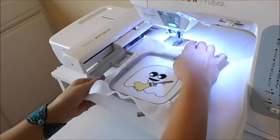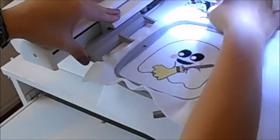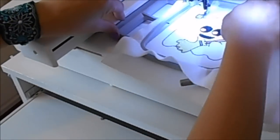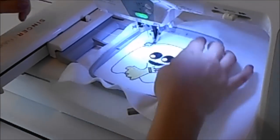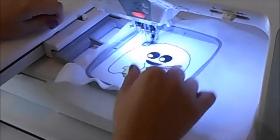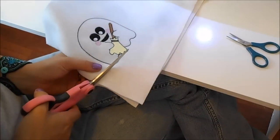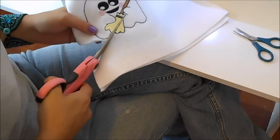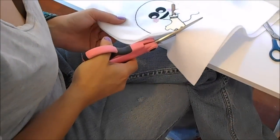Place the hoop back on the machine and then sew the last color of the design. Afterward, remove the hoop and remove the felt from the hoop and cut out around the design. Cut really close but don't cut through the stitching.